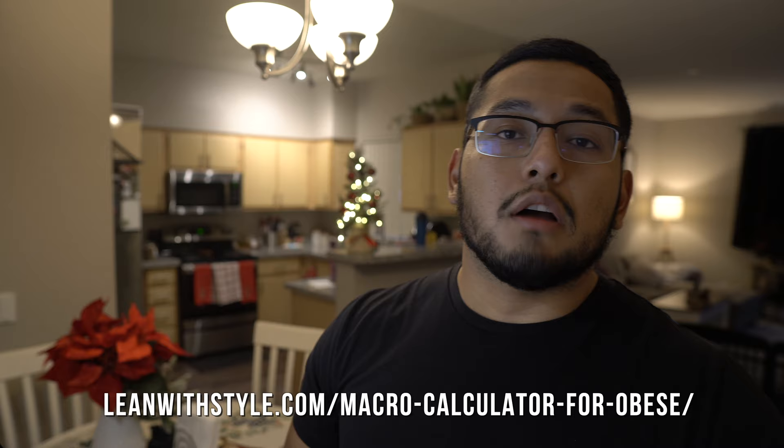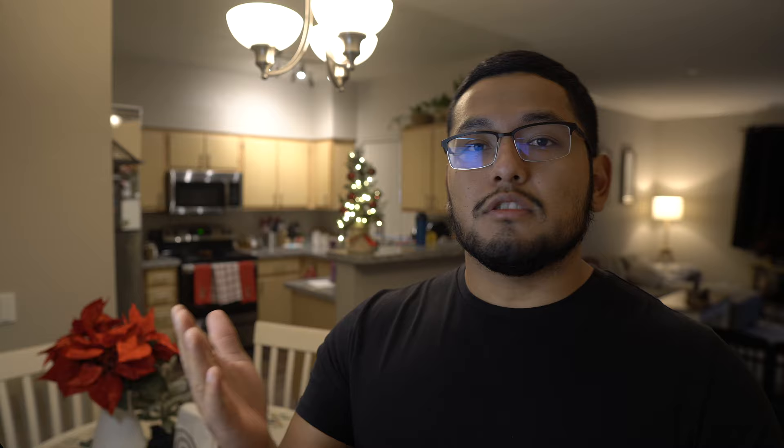A quick disclaimer: if you have more than 50 pounds to lose — say you're 300 or 350 pounds trying to lose 100 pounds — this video may help, but the formula isn't necessarily tailored for that. If you're trying to lose more than 50 pounds, definitely check out my macro calculator online. I'll also leave an example in the comments for those who have a lot more weight to lose.